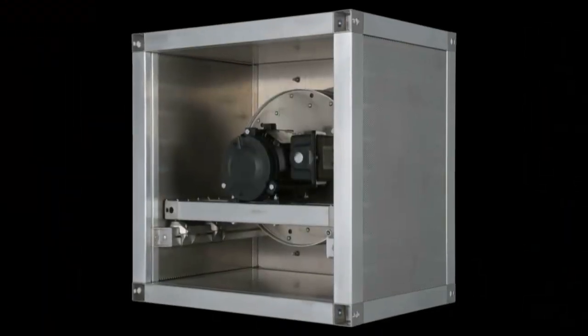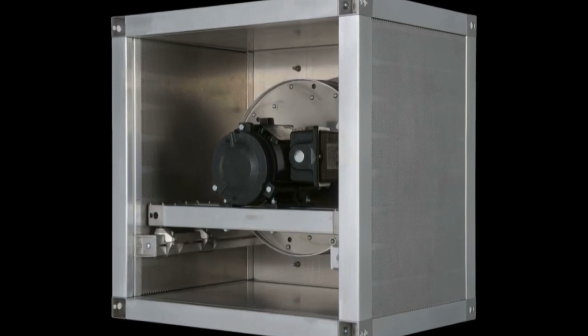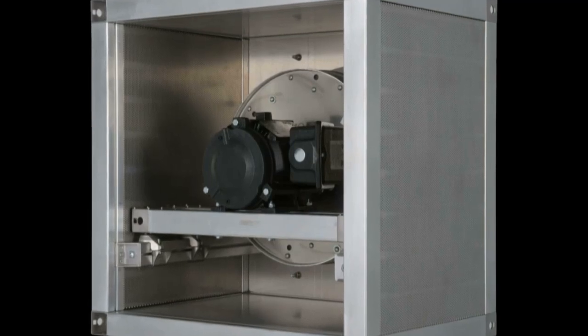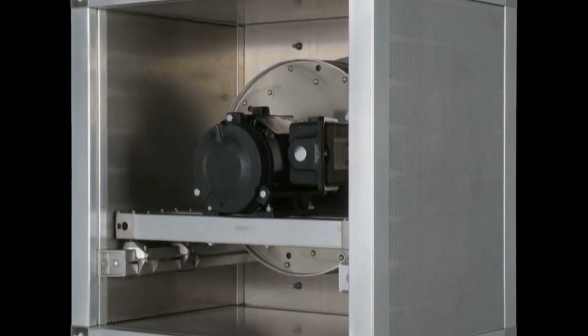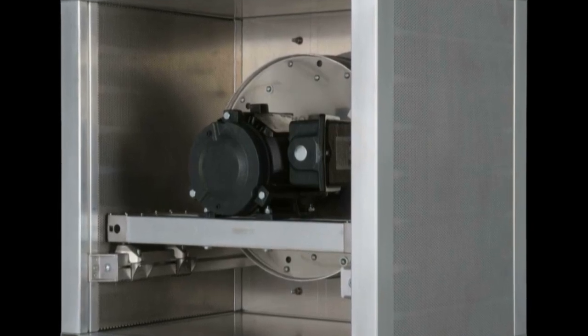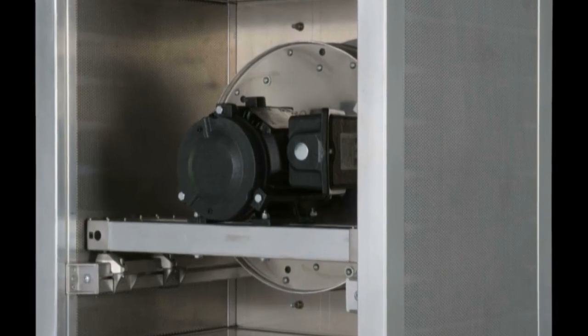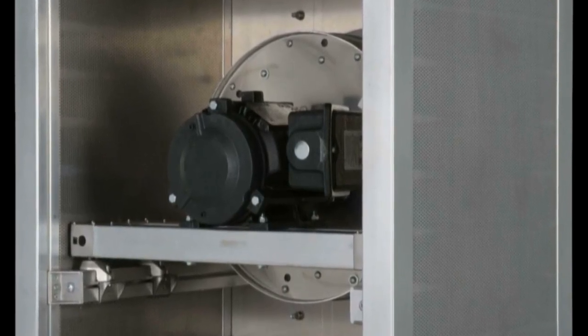The Gen 2 fan wall cell features all aluminum and stainless steel construction, dramatically reducing its weight versus previous generations and providing built-in corrosion resistance. Each cell is balanced to AMCA 204-96 category BV5 to deliver the low vibration and quiet operation that are hallmarks of fan wall systems installed worldwide.